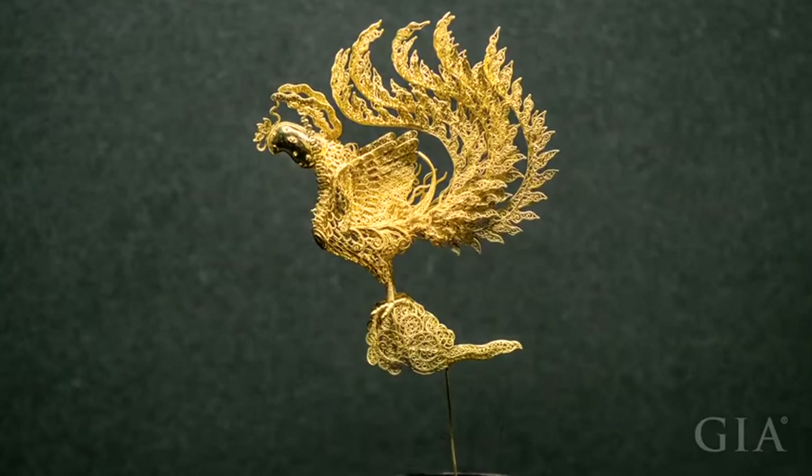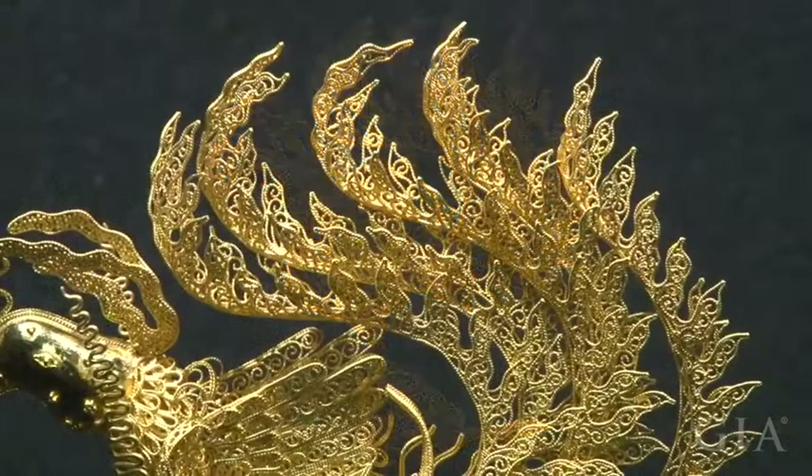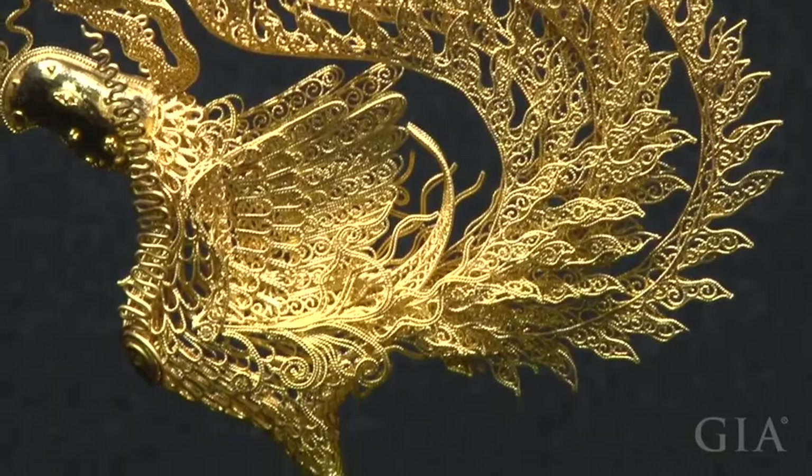This is a replica of a filigree Ming dynasty woman's hair clasp in the form of a magical phoenix standing on a cloud. The majority of the phoenix's weight is concentrated under its chest, so the designer added weight to the right side of the cloud to allow centering of the support post. This piece is a filigree masterpiece of design, technique, and engineering.